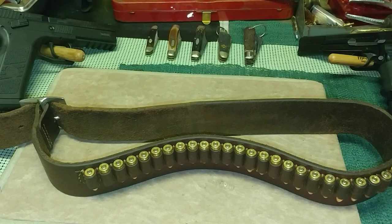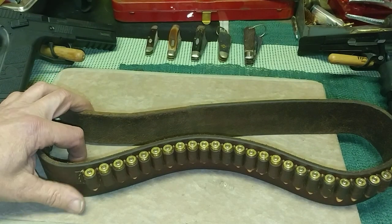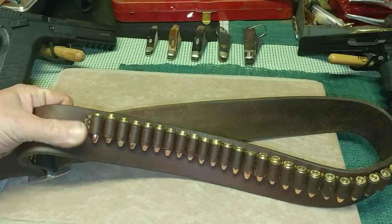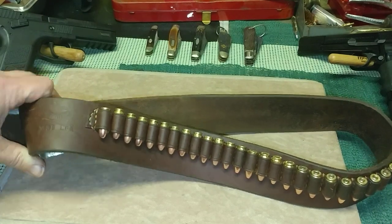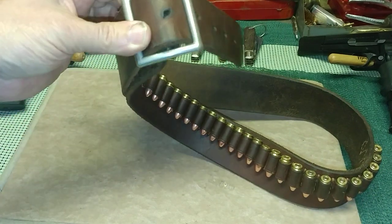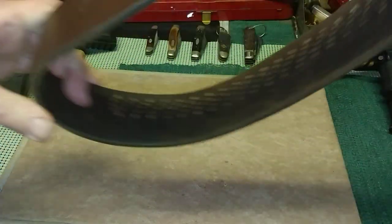Howdy everybody, Bobby Brown down here at the old workbench. I just wanted to show everybody this old Hunter leather belt. This is a 2 inch belt, about 43 inches long.